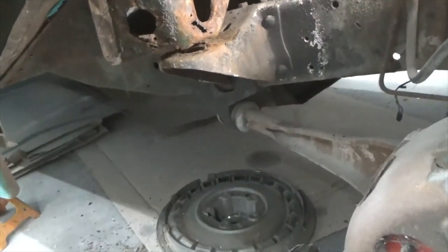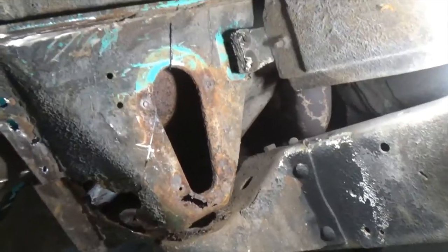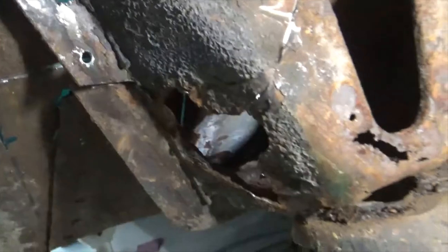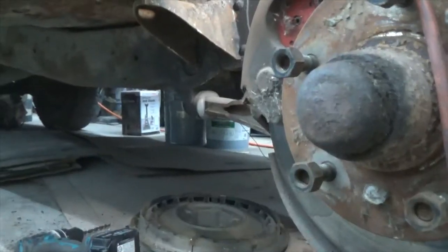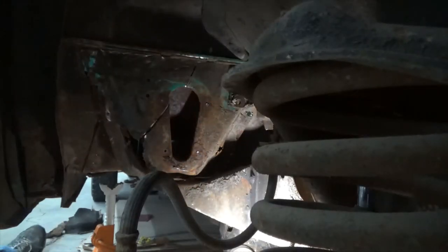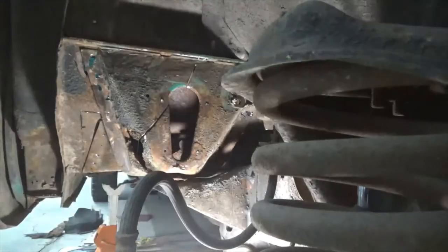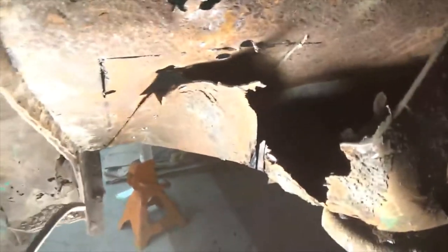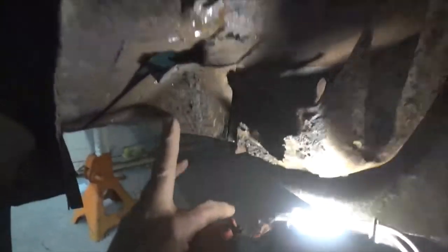And there's a big hole right there. So I'm starting to cut the mount in pieces to try to get it out of there. I've cut it, now I'll try to take this piece off.